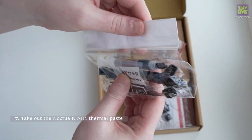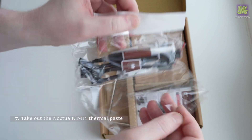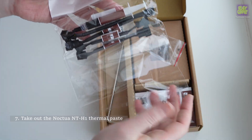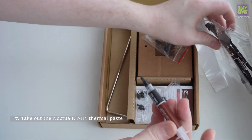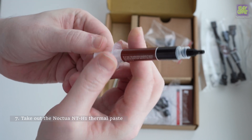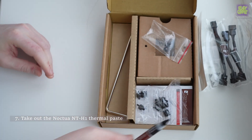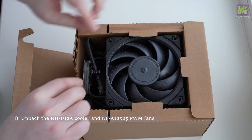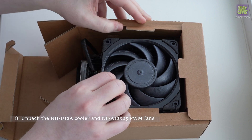Take out the Noctua NT-H1 thermal paste. Unpack the NH-U12A cooler and NF-A12X25 PWM fans.